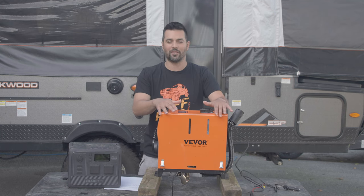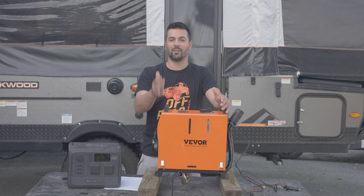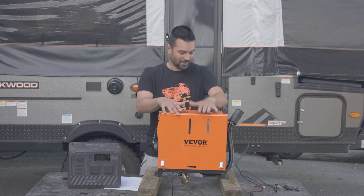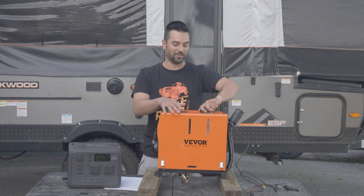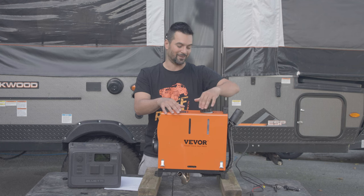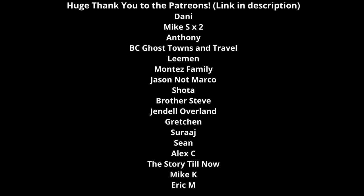Thank you very much for watching. I hope this video was informative. If you have any questions, let me know in the comments. If the tank collapse situation happened to you, also let me know — maybe I'm supposed to unscrew it a little to let it vent or something. Until next time, go away, get lost, and unwind!